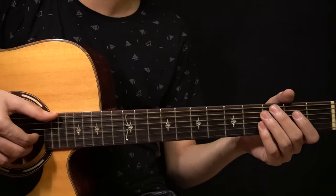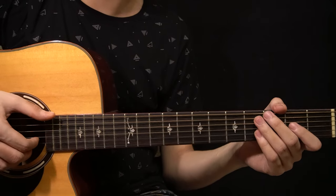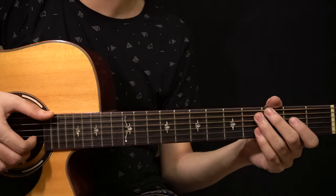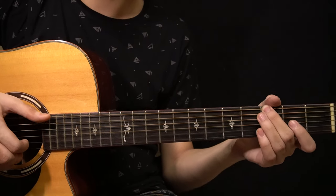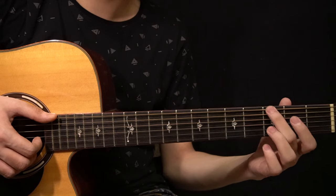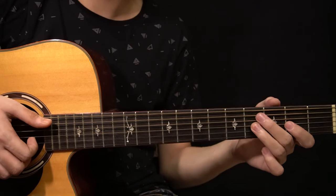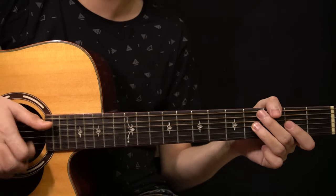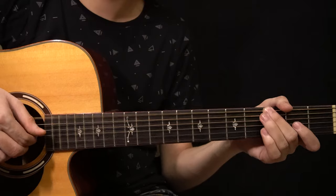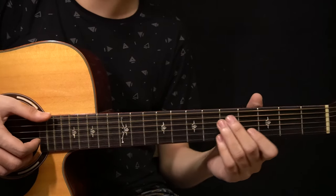On the G major chord, right after you've plucked the chord, you have to slap while letting the higher strings still ring. Then you have this melody: start by playing the 3rd fret of the low E string, then the 2nd fret of the G string, then the 4th fret of the G string with the slap, and then the 5th fret of the B string.